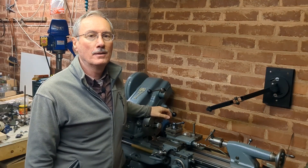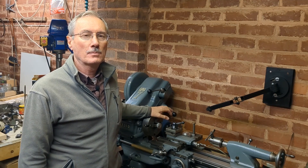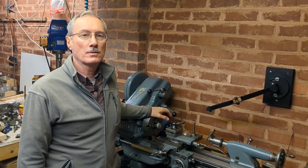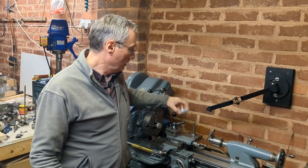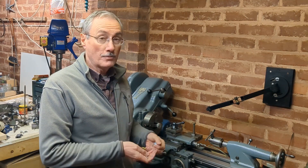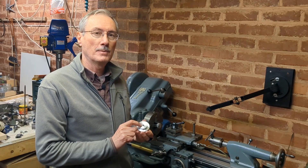Welcome back to the workshop. I've been working on my mini lathe project and I've come to the stage where I need to do some boring on a couple of very small tooth pulleys. I have a number of boring tools but none which are small enough to open up these six millimeter holes.